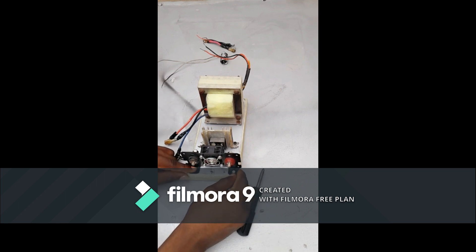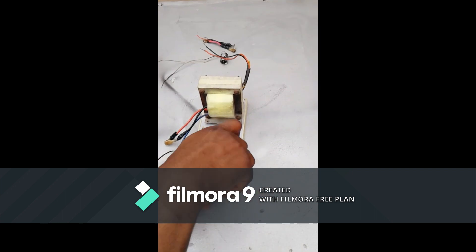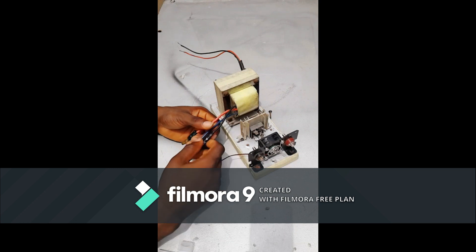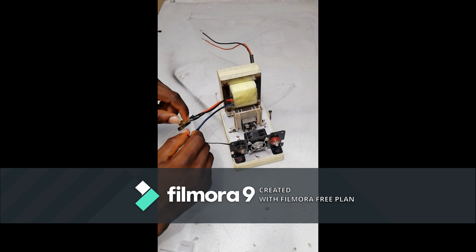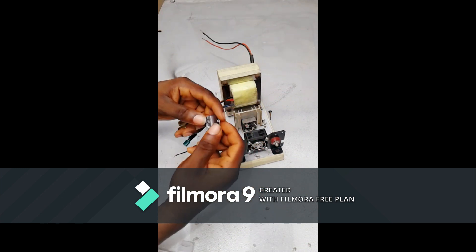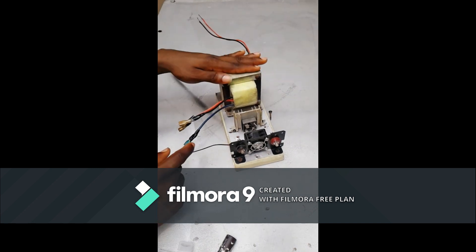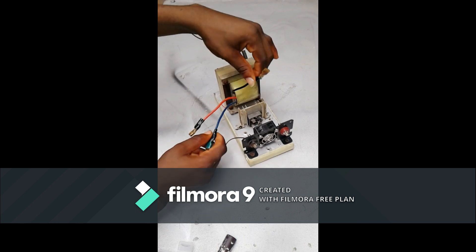This is the way we are going to mount it. We are going to connect this cooling fan together with this capacitor. 220V will enter through this transformer, and what comes out here will be 12V.